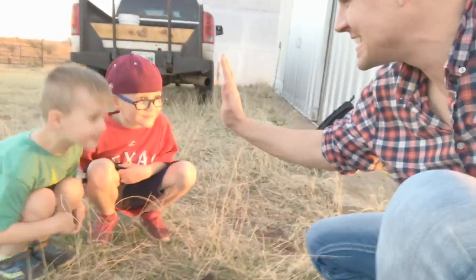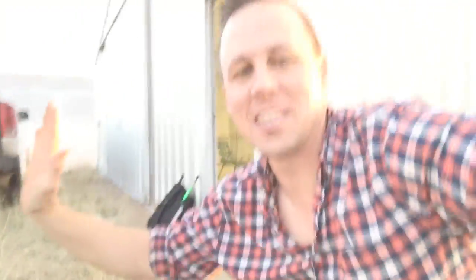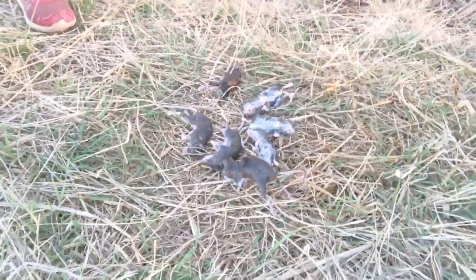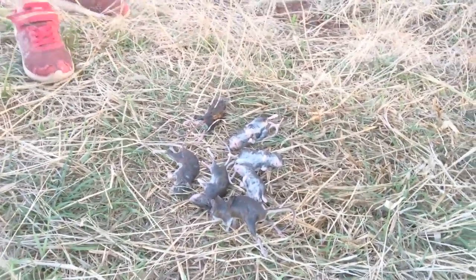Guys, seven mice — out of our hitting barn. What they do is, in our hitting barn there's nothing in there but they keep getting in our gloves and chewing on our American flag that's in there. But it looks like we might have taken care of the problem guys, what do you think?